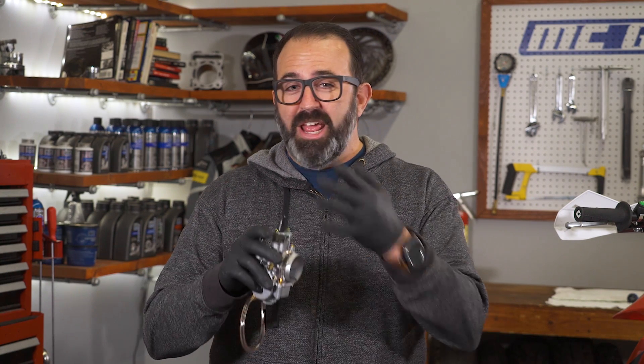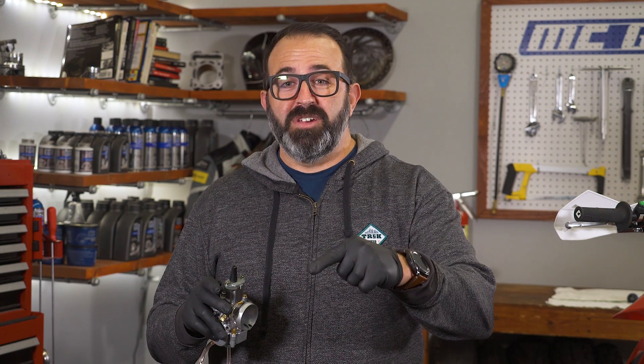Last week we ran through all the basics of a carburetor, touching quickly on what everything does. If you haven't watched that video yet, stop right here and go back to that video. It'll help with the entire picture of what's what.